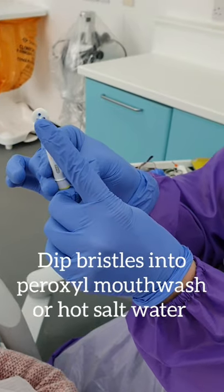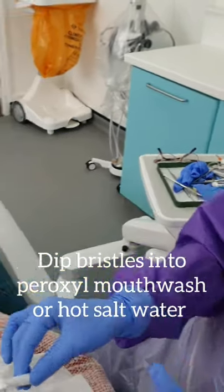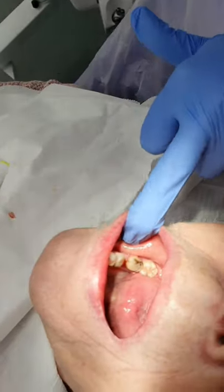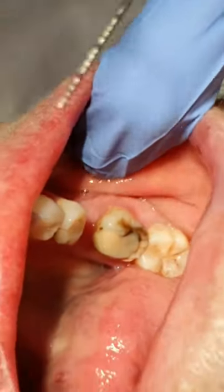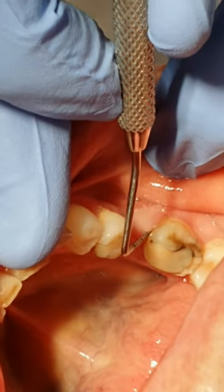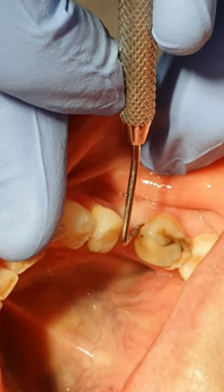You can dip it in salty water or mouthwash and the aim is to work it into the pocket. So we're just going to have a look in this patient's mouth. This lady's got a pocket just on the front of this molar. You can see they've got a gap here, and just at the front of the tooth there it just dips all the way in — it's a good eight millimetres down.